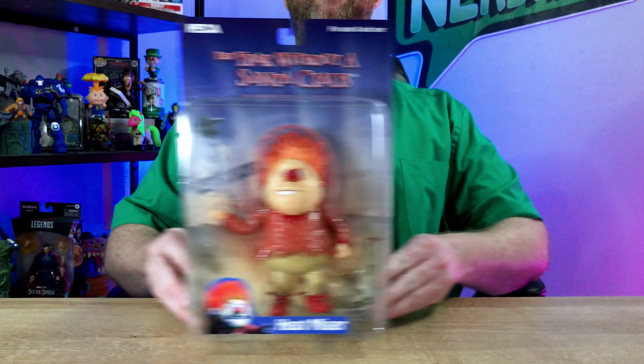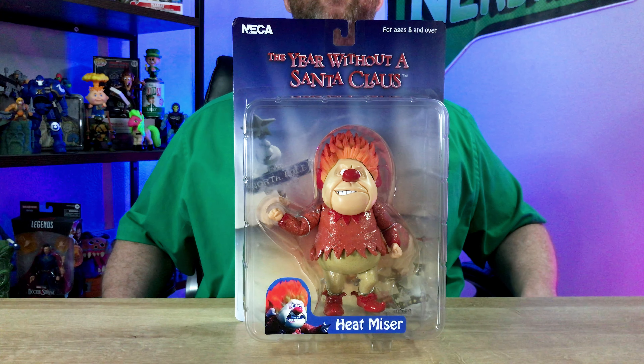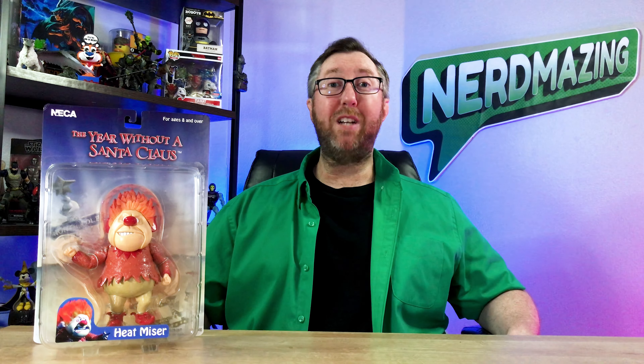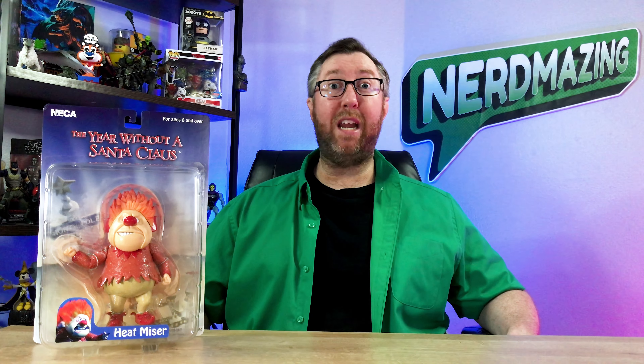Welcome, and thanks for stopping by. It's time to say goodbye to that summertime heat as we check out the collectible holiday action figure of Heatmiser from NECA. Keep watching to the end of this episode so you can see what collectible I'll be showcasing next time. Let's check out the packaging box artwork of Heatmiser first, followed by the action figure, here on Nerdmazing.